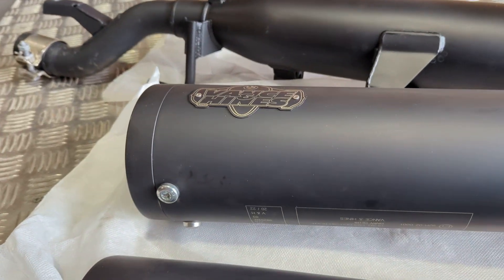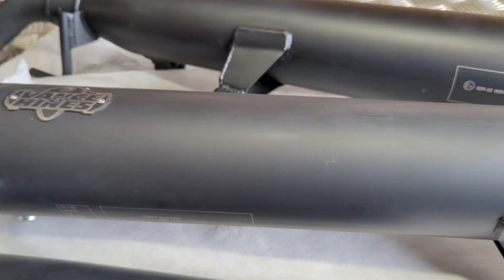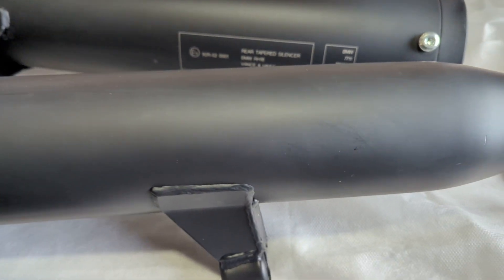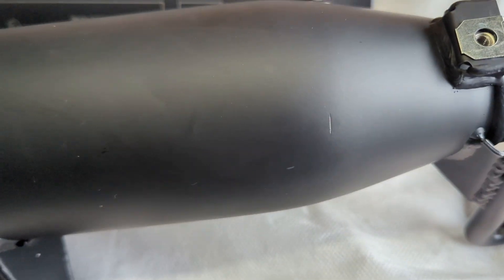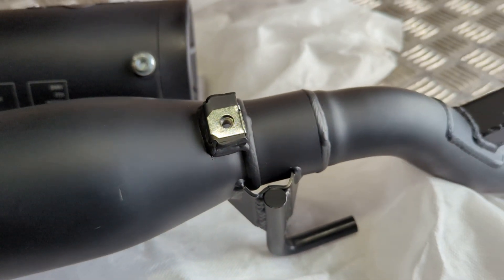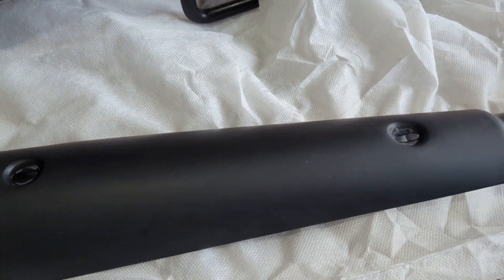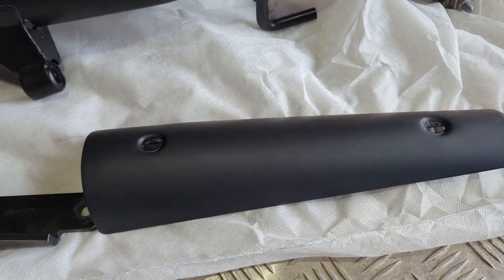They are used, but only very little. The bike had done a few hundred miles when these were taken off. So there's tiny little marks here and there, if you can see that. To be honest, if you've got some engine black paint, you can probably cover those little marks in — cover these heat shields.